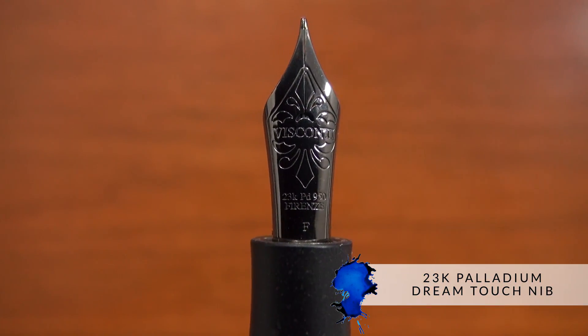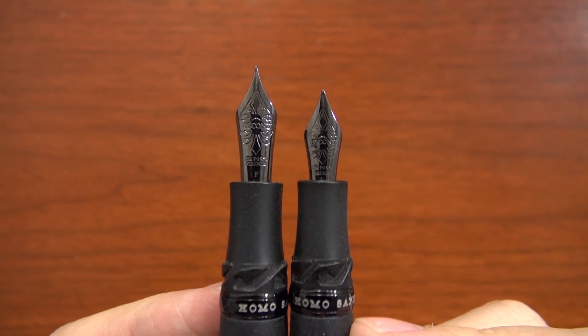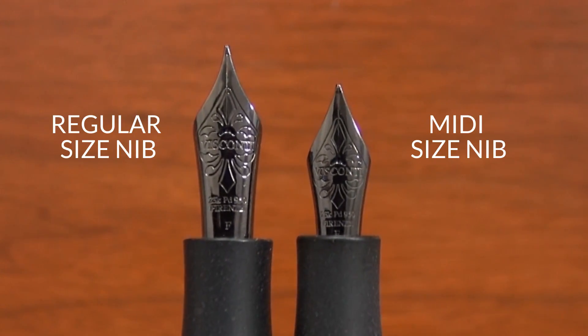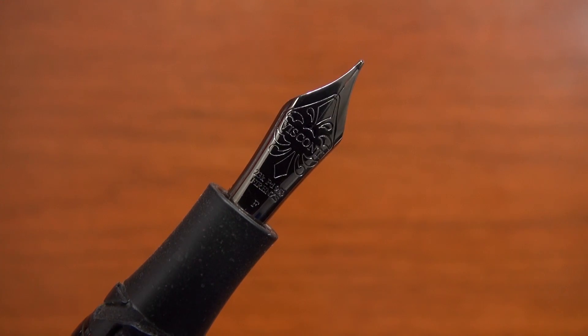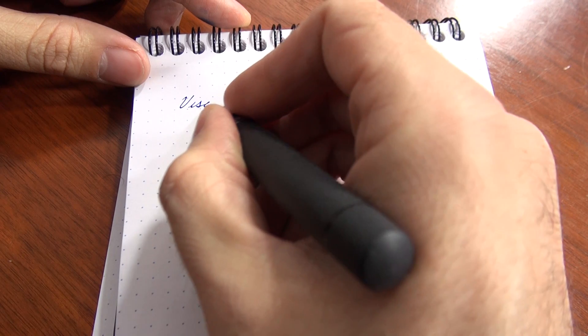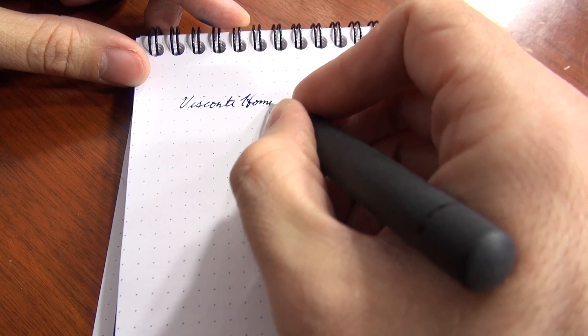A key feature of the Homo Sapiens is Visconti's Palladium DreamTouch nib, which comes in different sizes depending on which model you're getting. The midi size has a smaller nib available in fine and medium (Visconti also offers a broad, but we won't carry it). The oversize has an extra fine, fine, and medium that we will carry, and Visconti also offers a broad, double broad, and a 1.3mm stub.